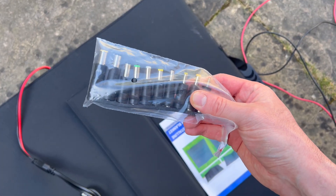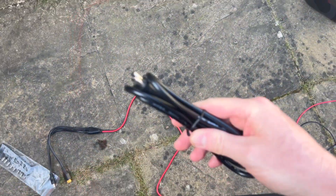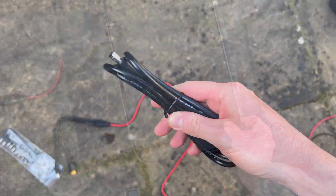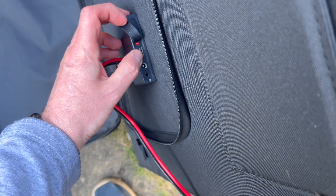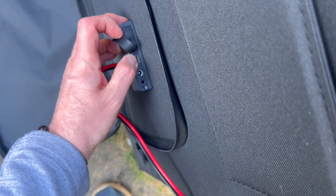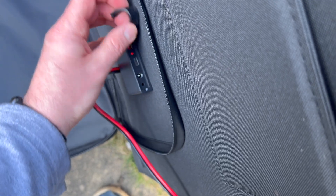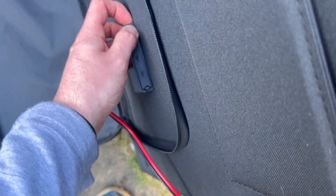It also came with additional connectors in case something doesn't fit, an instruction manual, and an extension cable as well. You can fold the cable up and store it in the zipped compartment, and use the extension cable in there too. It also supports USB-C and USB-A charging, which I think is incredibly useful.